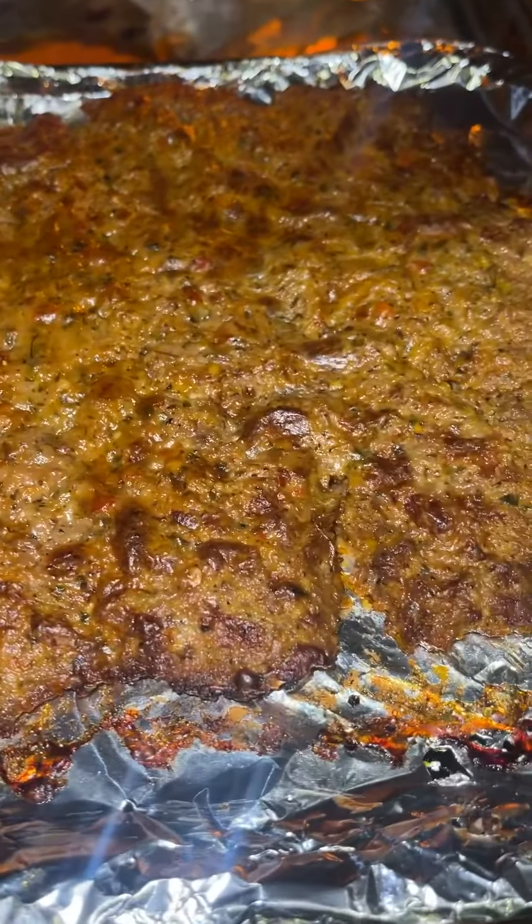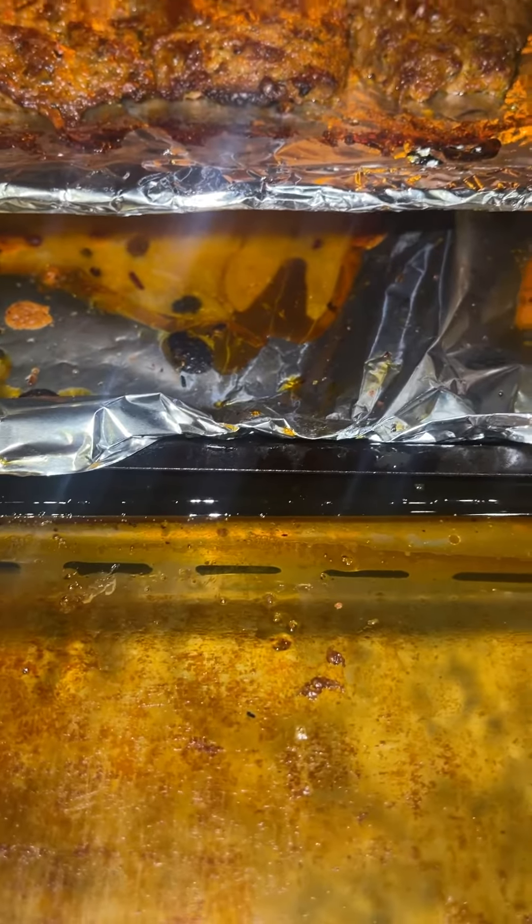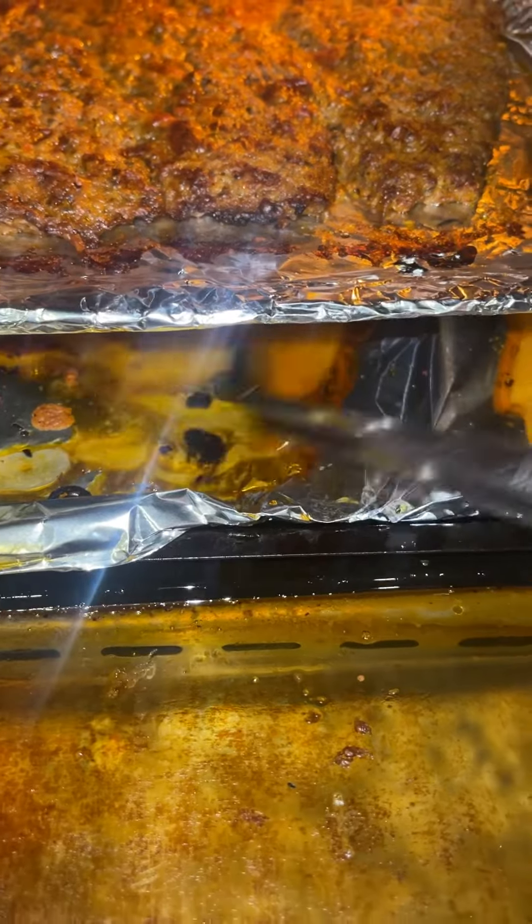I like my burger well done, almost cremated. When you poke holes on your aluminum foil, all the oil drips down like all the oil in a bottle.